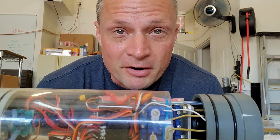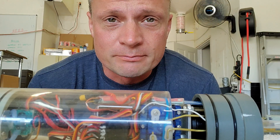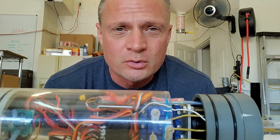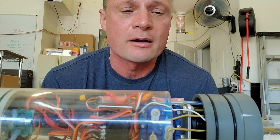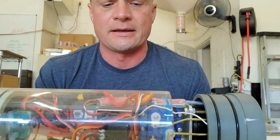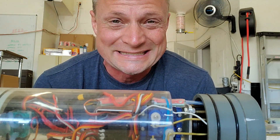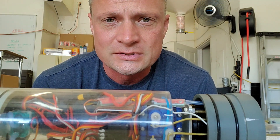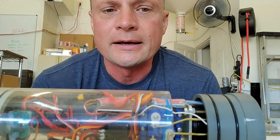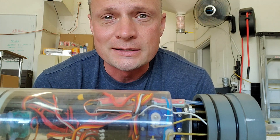Hey there everyone, it's Bob Martin the RC Subguy with NautilusDryDocs.com and another video by request. I've got a lot of people wondering about how to properly program their AD2 automatic pitch controller. It does come with full instructions with every unit, but apparently people are a little bit confused. So I'm just going to distill it down into three easy steps and program the AD2 for this 2.5 inch watertight cylinder, start to finish.